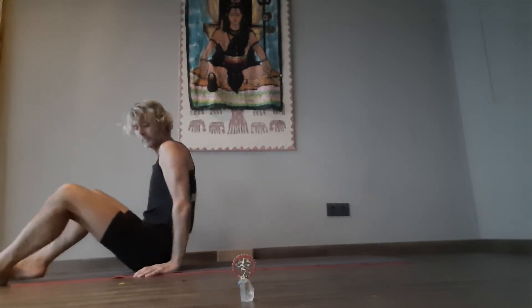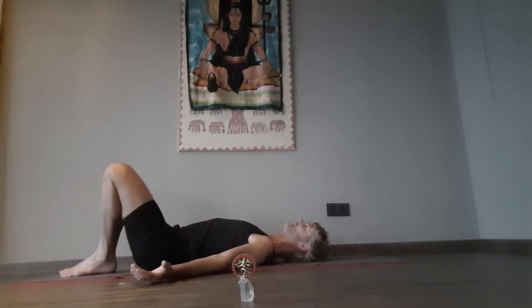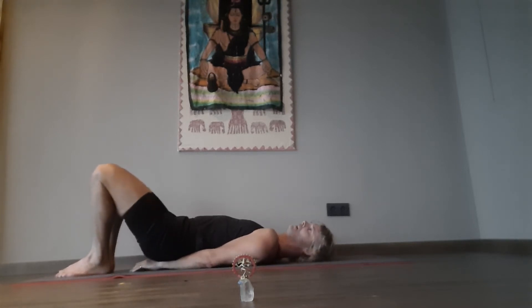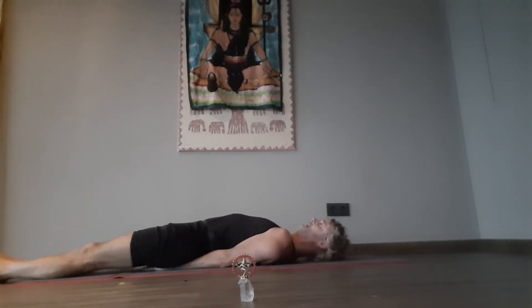Now if you wouldn't mind, please prepare the clock. You can begin the two-minute demonstration. We'll begin now. With support position with the hands — that's one. Leg lift with momentum — two.